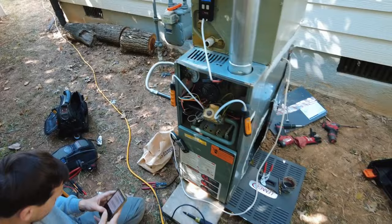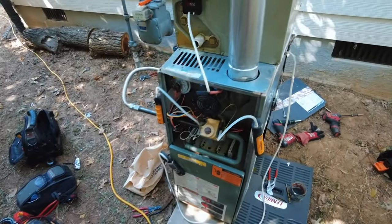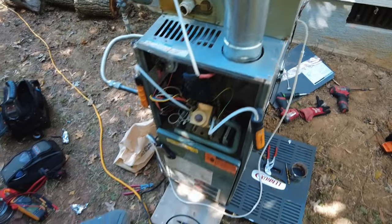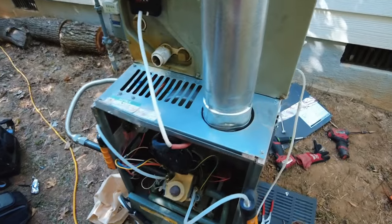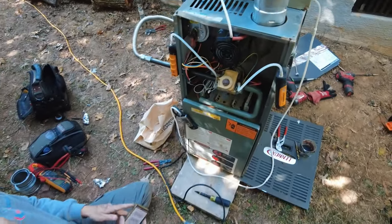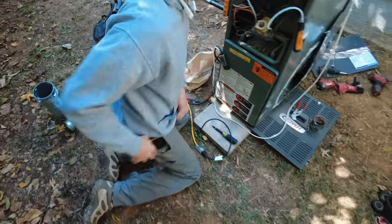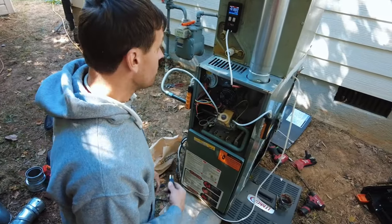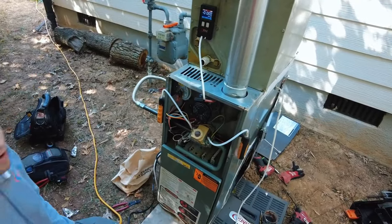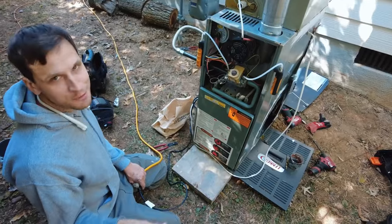This demonstrates the importance of rollout switches and why they are so vital to the safety of these furnaces. Do not bypass rollout switches. So we've got four massive holes in the heat exchanger, it trips on rollout, produces tons of CO in the flue pipe, but zero CO in the supply air.